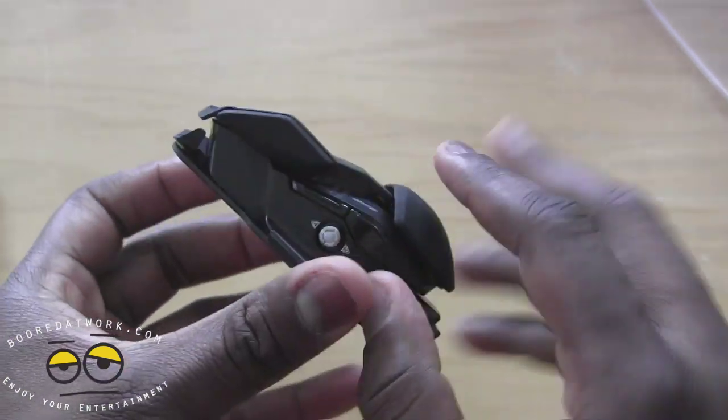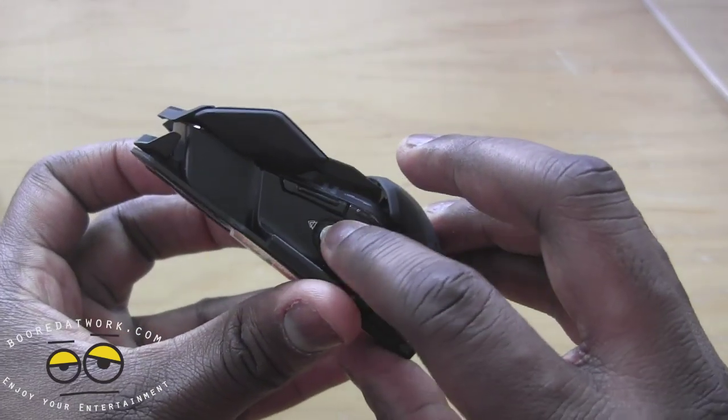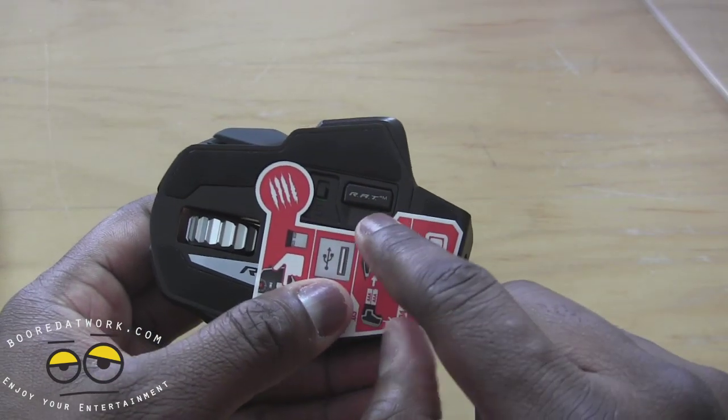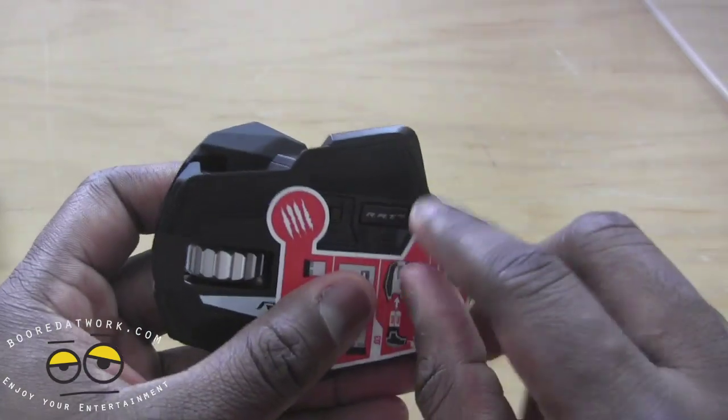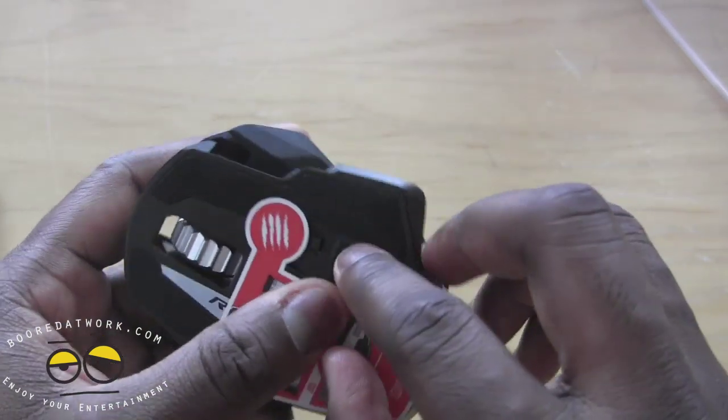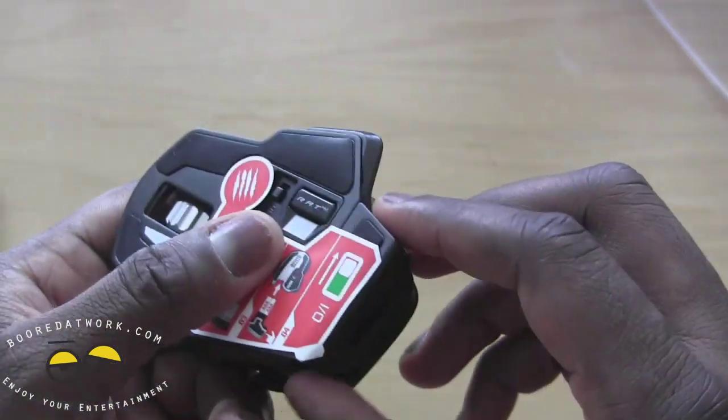There are multi-functional buttons on the side and your precision aim trigger here. In case you don't have Bluetooth on your Mac or your PC, you can actually pop out a Bluetooth dongle and attach it, which is also very nice. And that is the on/off switch button there.